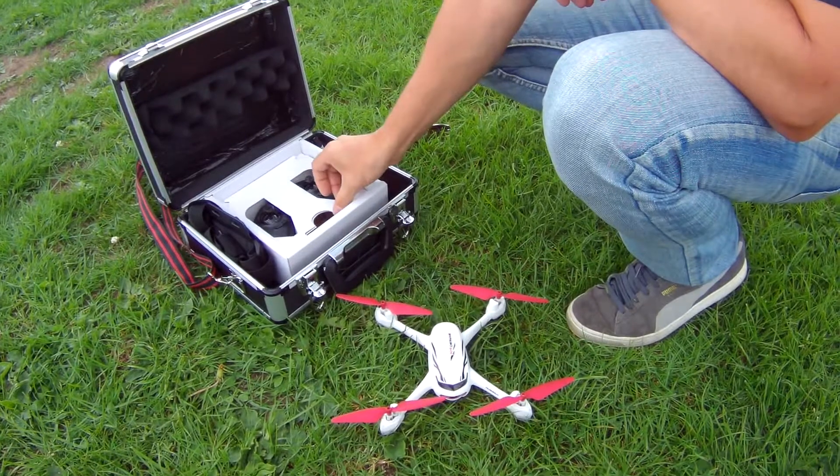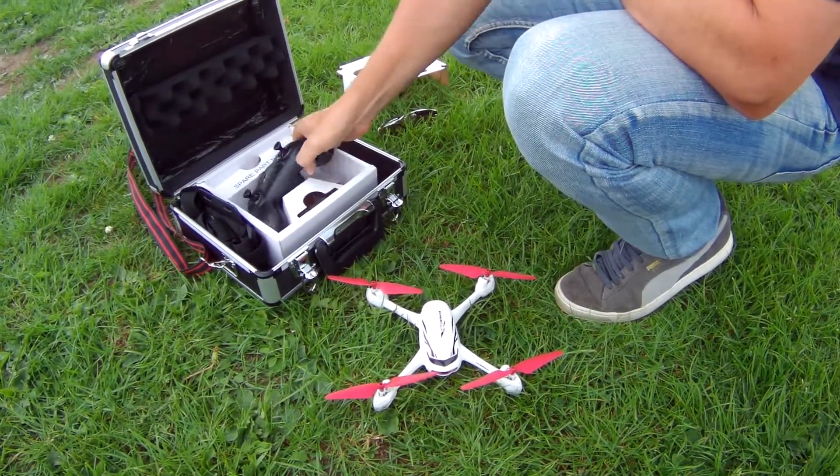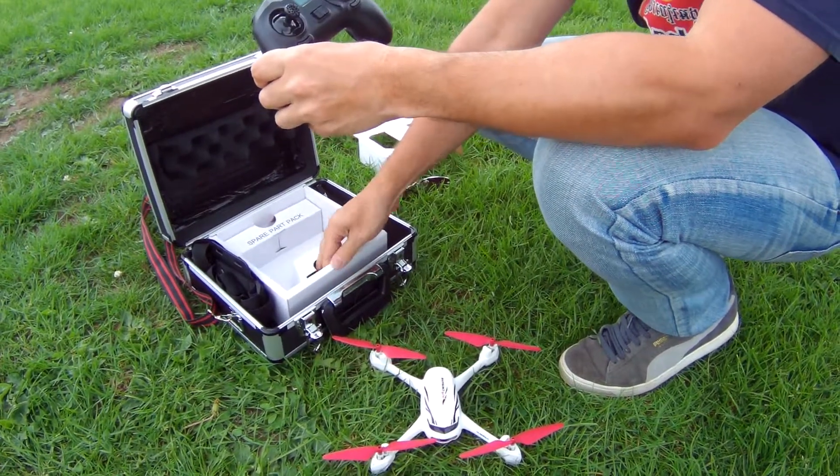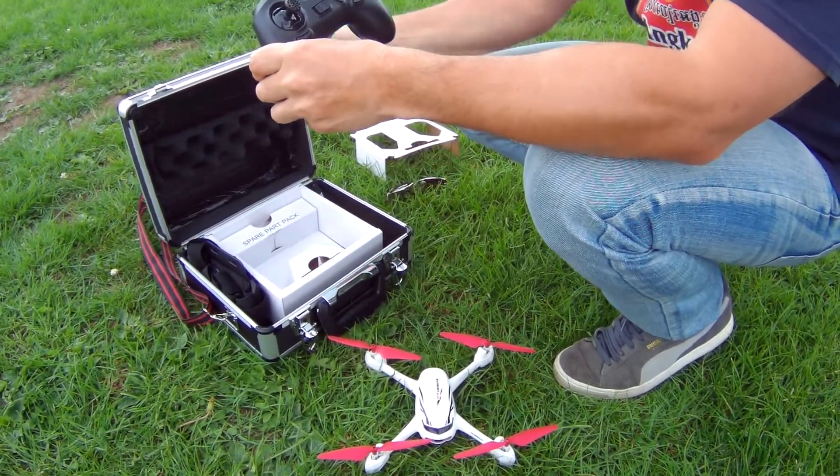This model comes with a basic controller. You can get the one with the controller with the screen on it if you wish.